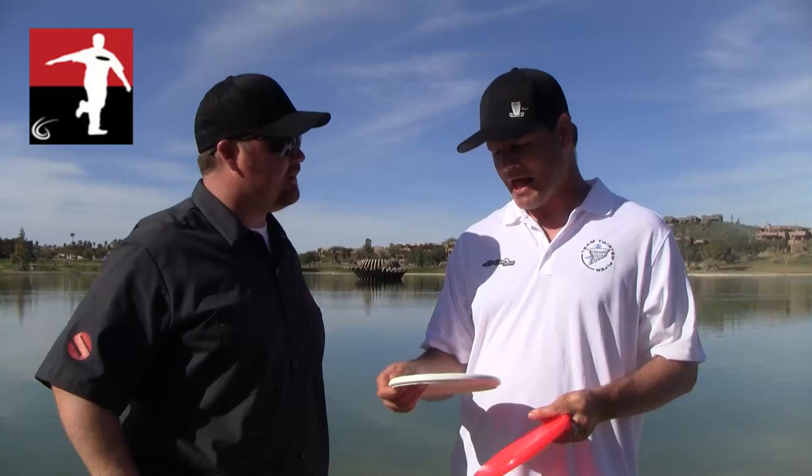Well, you already stole my next question — when are people going to use this most? Off the tee, midrange, putting, all of the above? Yeah, probably all of the above. I mean, I probably wouldn't throw it on something that was longer than 250 feet or so. It's a good approach disc for me. Great headwind disc.